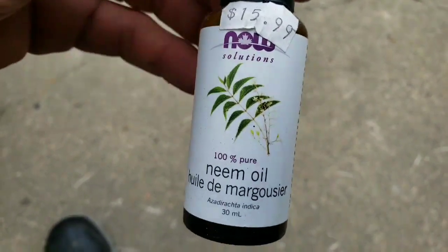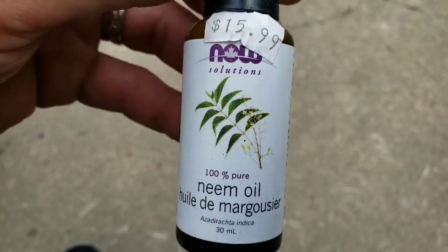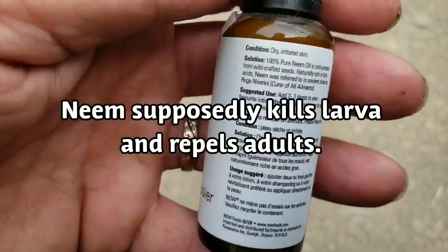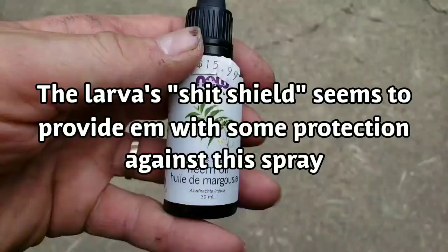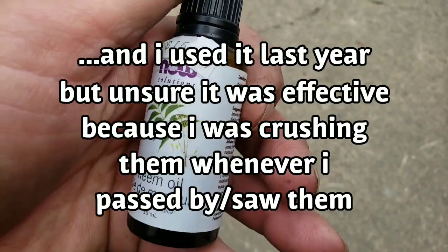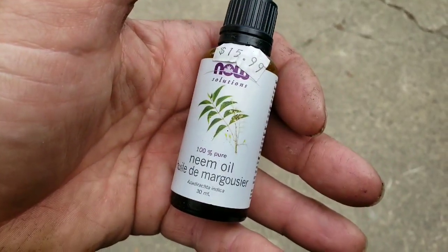I got this at the health food store. I don't know what else it's used for, but I heard it's commonly used diluted — a few drops, I can't remember exactly. You have to read the label or look it up. But dilute it with water and spray your plants. It's not toxic to them, but somehow it sticks to them or deters them.